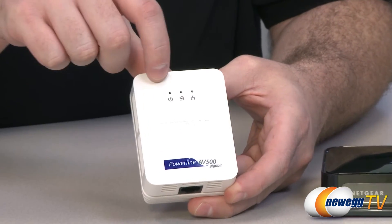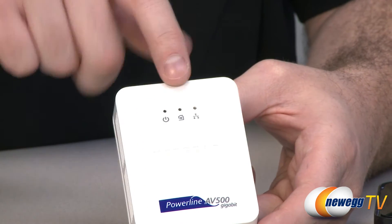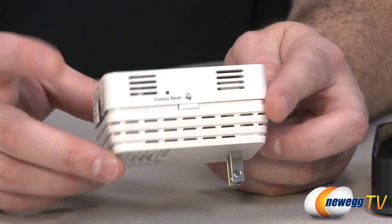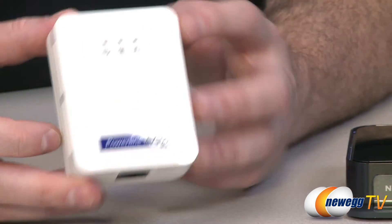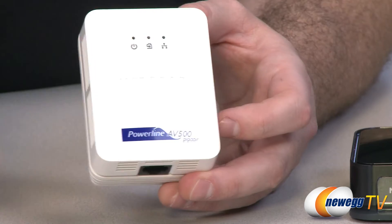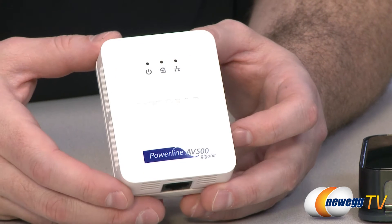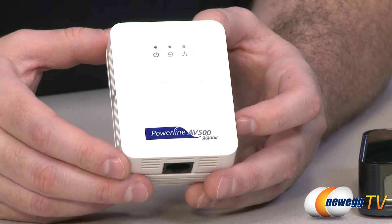It has a few LED lights on the front that indicate if you have power, your power line status, and your network status. You also have a factory reset button on the side, so if you have any difficulties you can hit that to go back to square one and get your power line internet connection set up again. You're going to plug this device into the wall, and using these LED lights you can determine which wall socket has the best connection speed — there's more information on that in the manual.